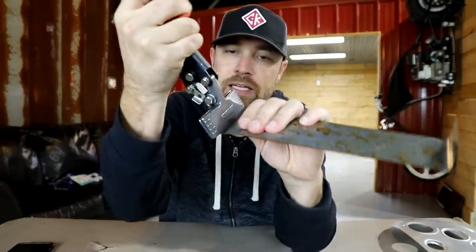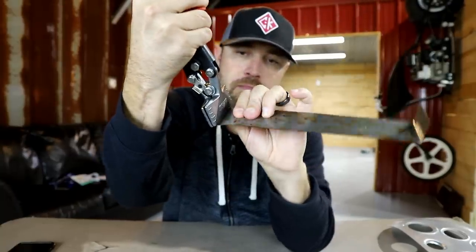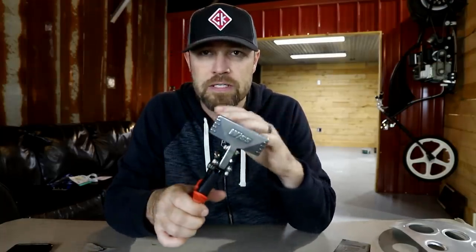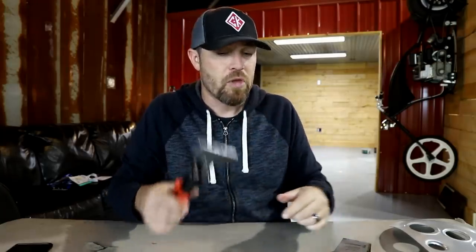This thing is basically made so you can clamp sheet metal like this and either straighten it or bend it over. It's not really made to replace a sheet metal brake, although you can do long bends — just in small sections at a time. You can also use it to flatten out sections that might have a little wrinkle or ripple. I've seen guys on small gauge sheet metal literally bend a whole edge with one of these.